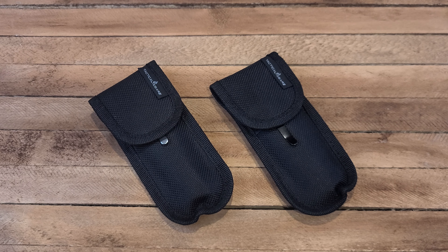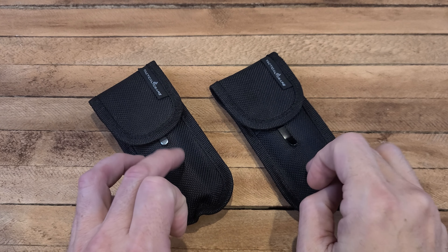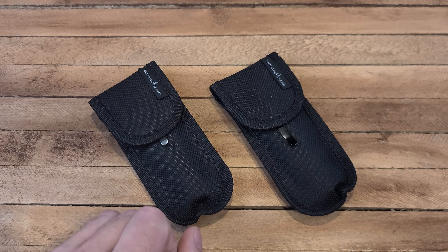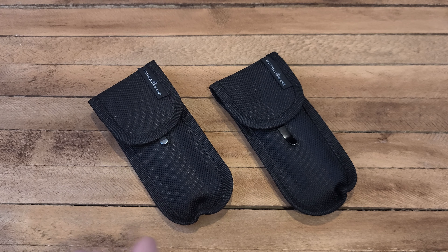All right, Kenman here, and today we are checking out a couple knives from a company called Tactical Gears — that's Gears with a Z. These are loaners that I got from a friend of mine. I asked him if I could borrow them, kind of check them out, see what they're about. But if you're interested in looking to purchase a few of these from Tactical Gears with the Z, they are available on Amazon.